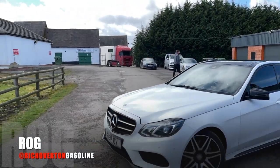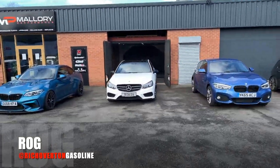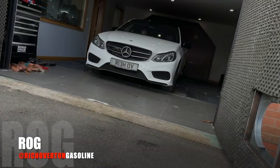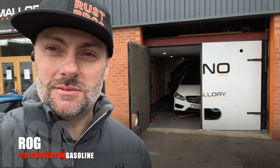We're at Mallory Performance and there's currently a car on the dyno — we're on next. The car is now strapped down on the dyno and they're just about to start the remap.